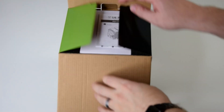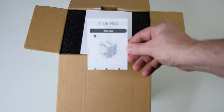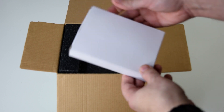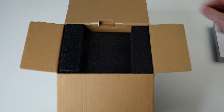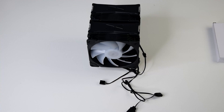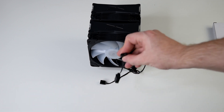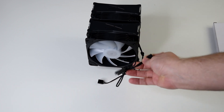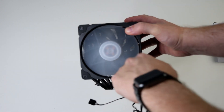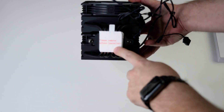Unboxing the Vitru U6 is pretty standard. First off up top you've got the instruction manual, followed by a box of hardware that you'll use to install the cooler into your system. Underneath the foam padding, you'll see the cooler and the fans. This cooler does come with ARGB, which you can also daisy chain, and everything is already connected out of the box, as well as PWM to control the fan speeds. Fans spin pretty freely and overall looks like a good cooler. And don't forget to peel the sticker on the bottom, otherwise your thermals are going to suck.